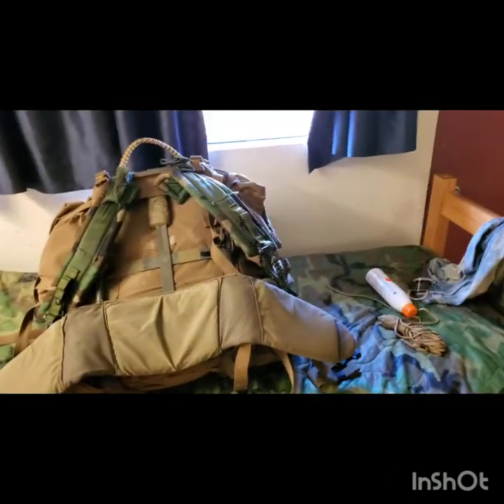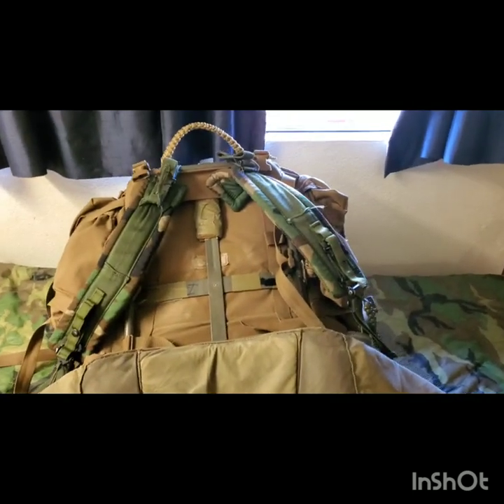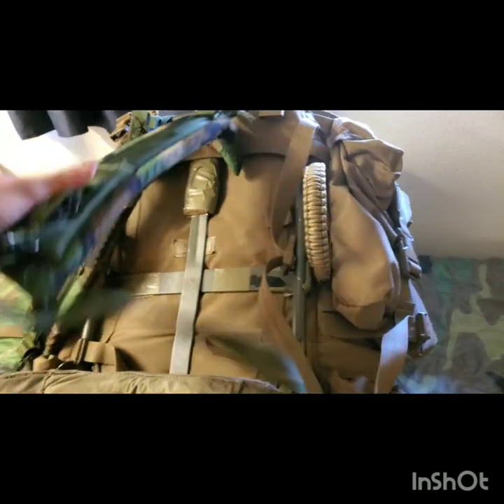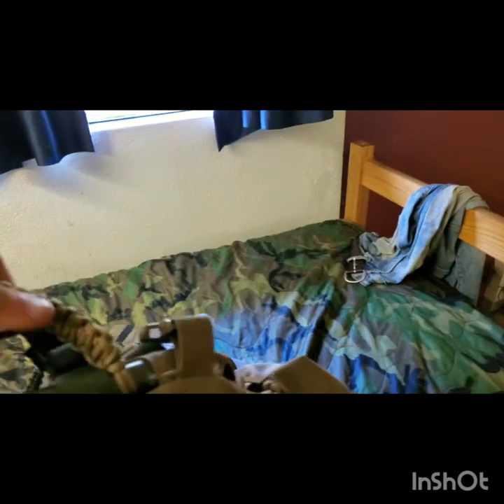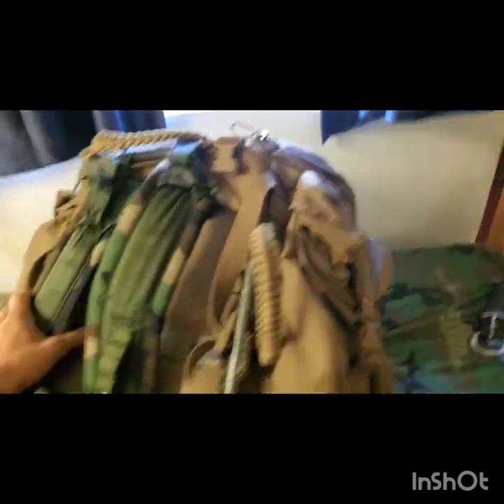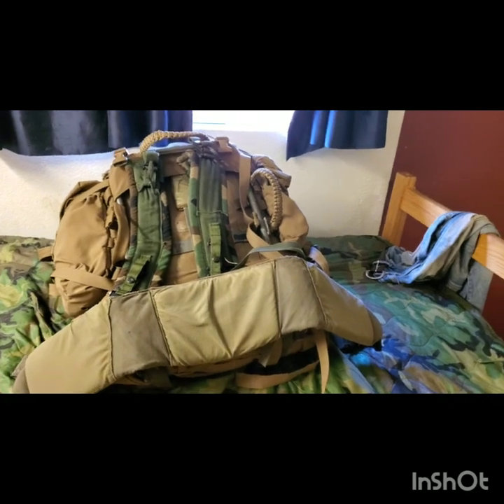What's up guys, ShieldsNation Tactical here. Today we're going to talk about how to set up a ruck and what things to consider when you're setting up your ruck. Specifically we're talking about the FILB, the Philby pack today. I'm going to give you some tips and tricks with this thing, because I do think that if you can do some stuff to this pack, it becomes a great pack system for extended operations in less-than-non-permissive environments.